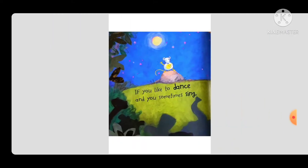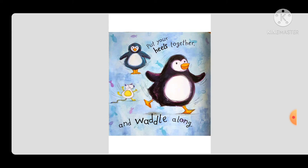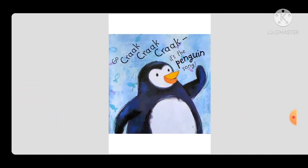If you like to dance and you sometimes sing, put your heels together and waddle along. Go, crack, crack, crack — it's the penguin song.